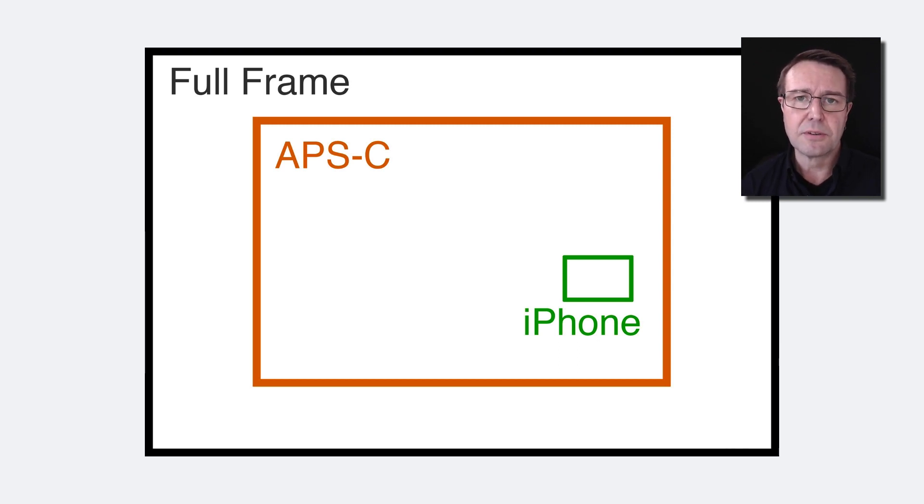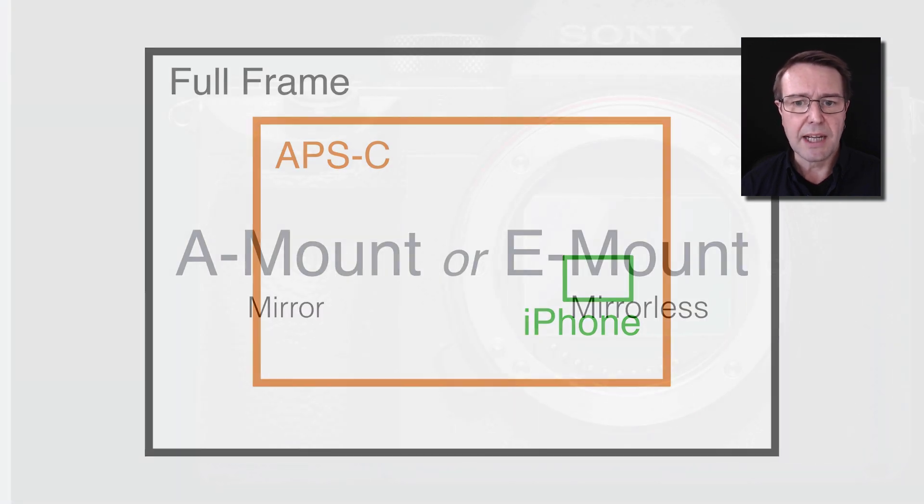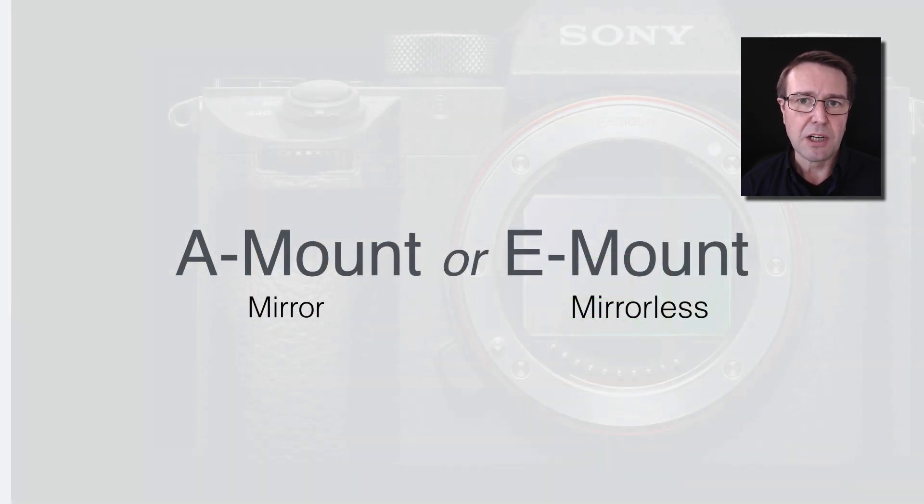These cameras are often referred to as having a crop sensor. And then of course there are the alpha full frame cameras, such as the A7R, the A7S, and the A9. Let's take a look at a little bit more jargon. One of the things you need to know about your Sony Alpha camera is that it has a mount system for the lenses.